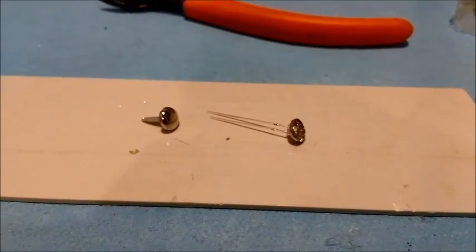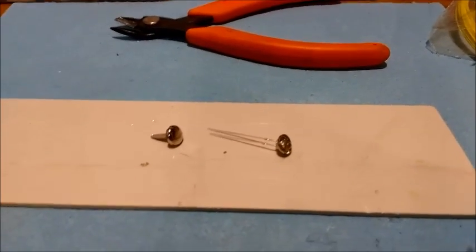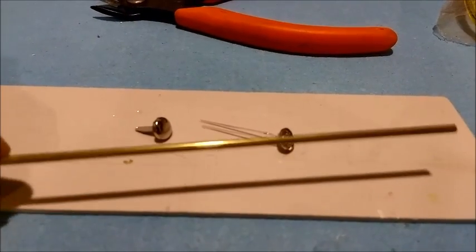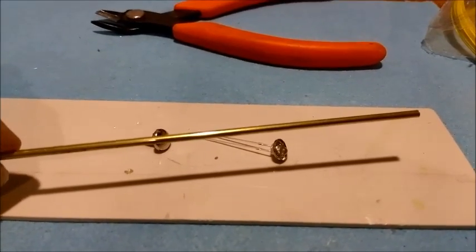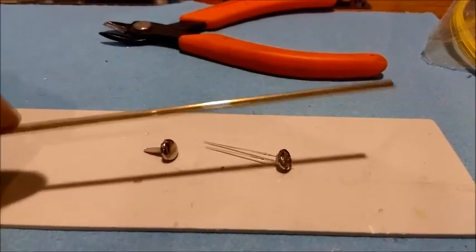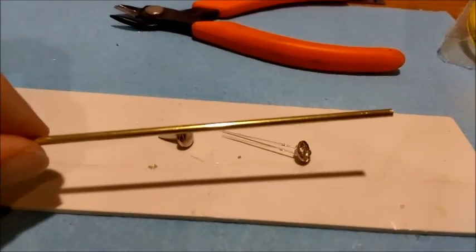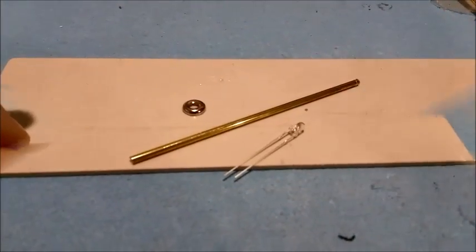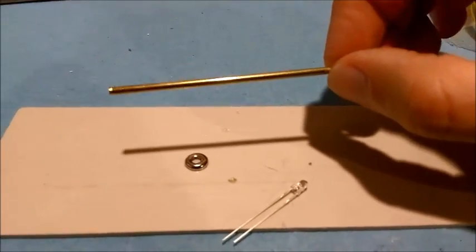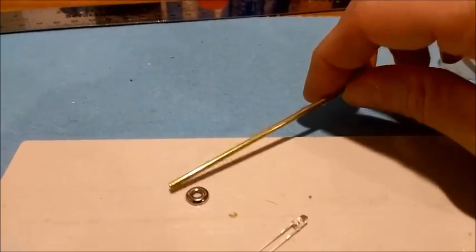Next, it's time to make the post — the street post that will support the lamp. You'll need to take the brass tube and cut it down to size. I would say about 9 centimeters, which is roughly 3.5 inches — that should be sufficient to bring the lamp to more of an HO scale. So I'll go ahead and cut the brass tube.